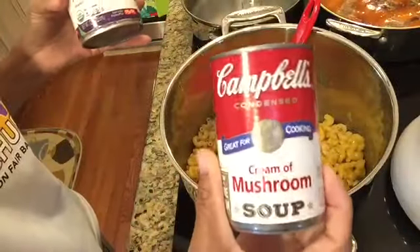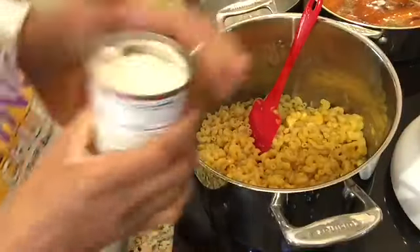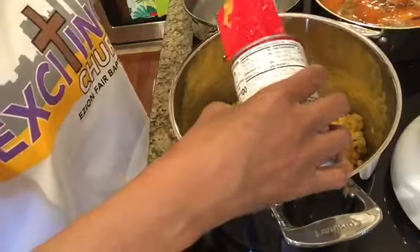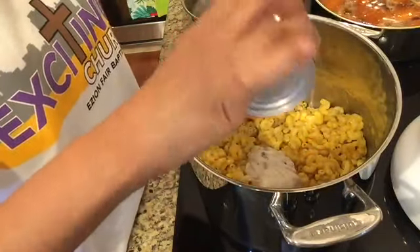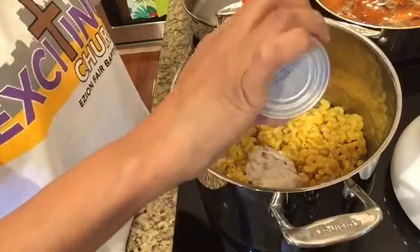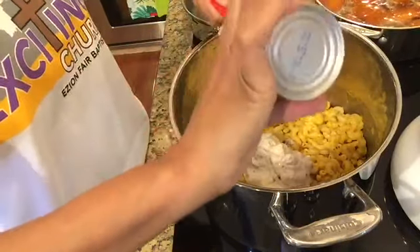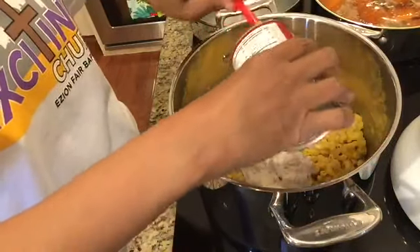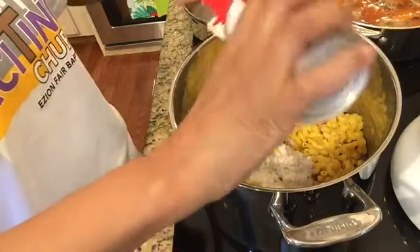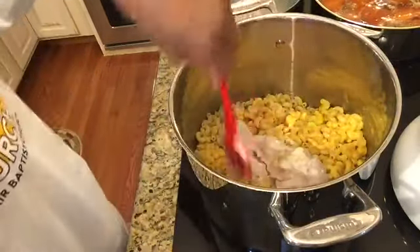I already have my noodles boiled. I'm going to add a full can of evaporated milk and a full can of cream of mushroom soup to my pre-boiled noodles, and I'm going to stir, mix, and incorporate both of those items really well into my noodles.